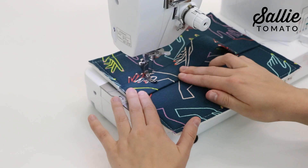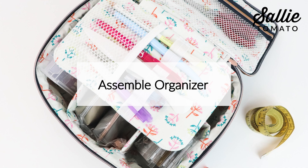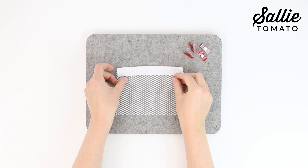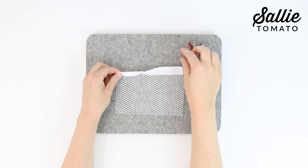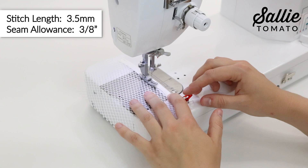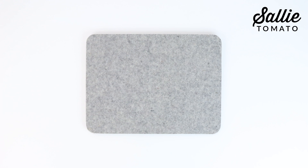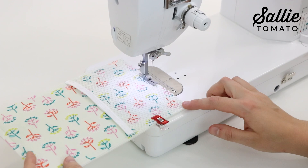Feel free to skip this section if you don't want to add an organizer to your bag. Align the top raw edge of piece N along the center of piece Q. Fold the elastic in half, encasing the raw edge of your mesh. Clip in place and stretch the elastic as you go. Topstitch your elastic in place ⅜ inch from the folded edge. With right sides up, position piece N on top of piece F with the foam attached, aligning the sides and bottom edge. Set your machine to a 2.5mm stitch length for any piecing throughout this project. Topstitch mesh pocket in place ⅛ inch from the sides and bottom, making sure that the edges are aligned.